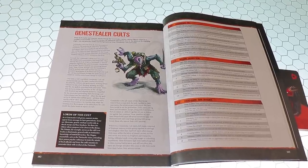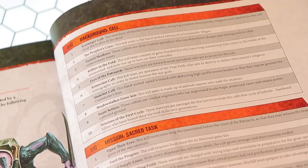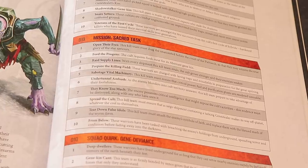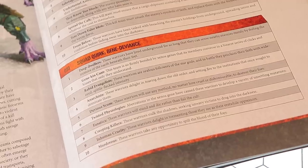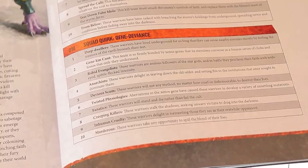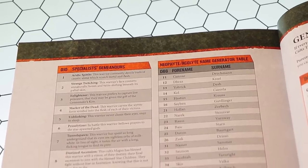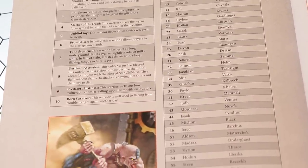With the kill team I made, I went the random route. For each faction there are random generation tables you can use to generate a kill team, starting with their background. I got a nine, meaning they're Snare Setters — they love booby traps. For their mission I rolled 'Feed the Progeny,' which means they require meat for their Aberrant brethren. For their squad quirk I got 'Creeping Killers,' meaning they stalk the shadows and drag their victims into the darkness — all of which lined up perfectly.